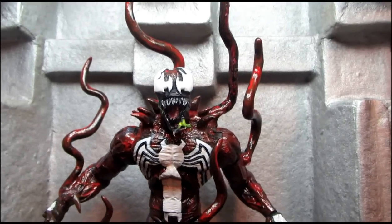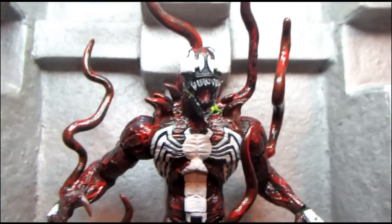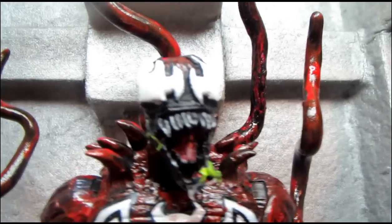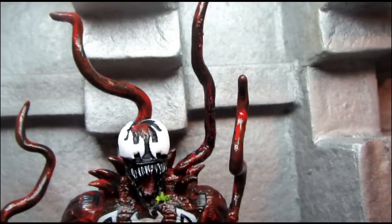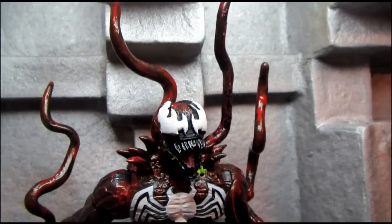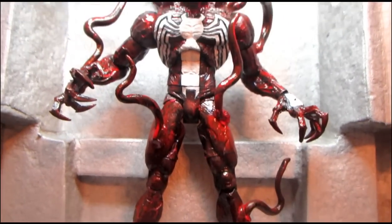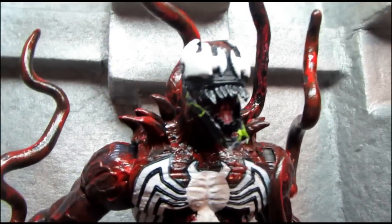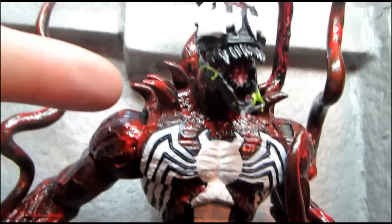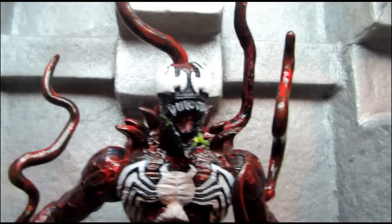Alright folks, this is my custom Venom and Carnage Fusion. Call him Varnage. I didn't really know what else to name this guy — Varnage just kind of seemed suitable. For an intro into this custom, I used the new Marvel Select Venom figure for the base, and gave him some custom sculpted spines on his shoulder area, kind of like Web of Shadows.